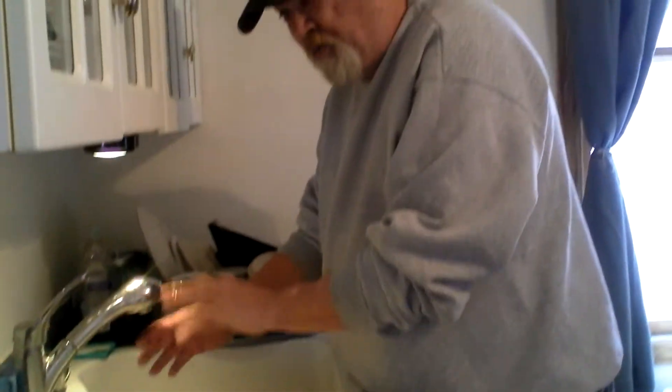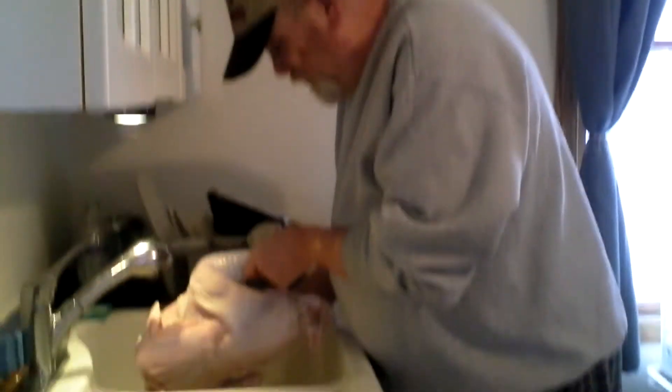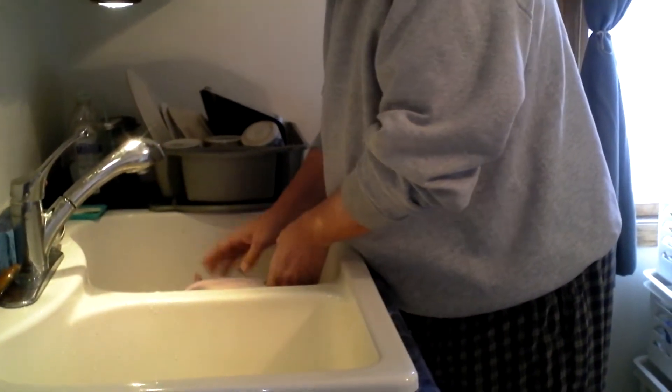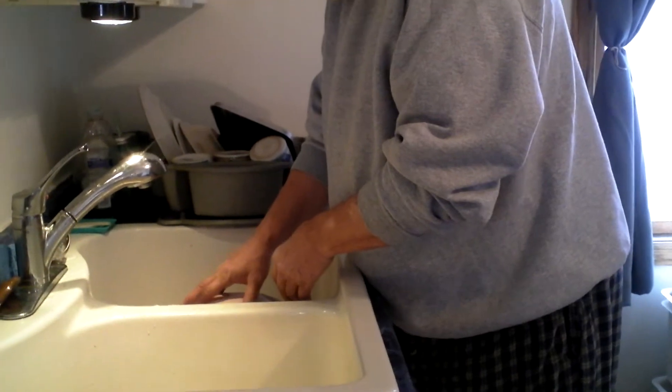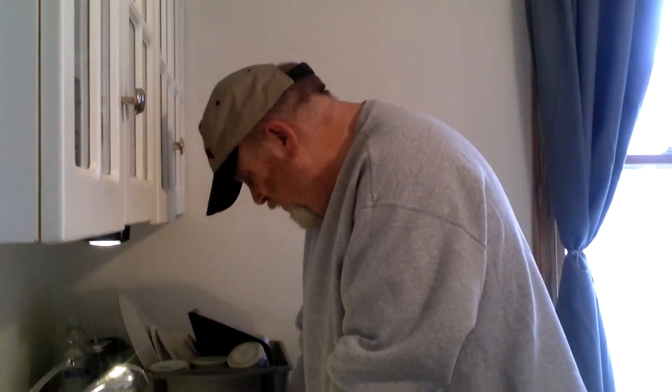When you first buy a turkey, that baby's real solid, so you want to let it sit in your refrigerator for at least three days, maybe four, depending on how big it is. We just got a little 10-pounder here, and this sat out for four days, and it's nice and thawed out for us now.